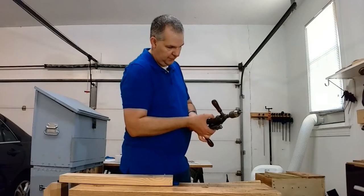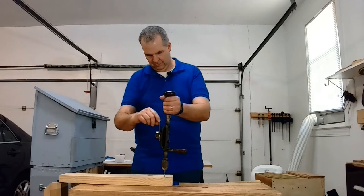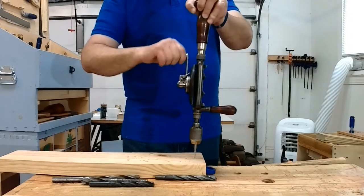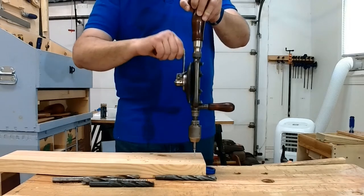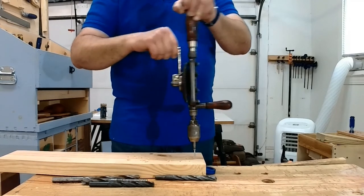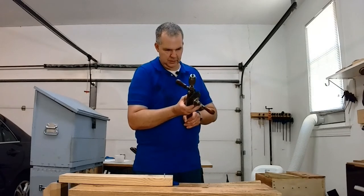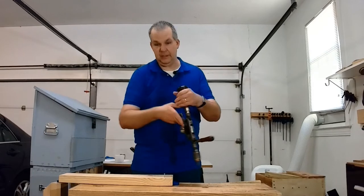The next one down is the left ratchet, so connect it up with the screw. Next one being the right ratchet — and of course, as you can guess, you can tighten but you can't loosen.